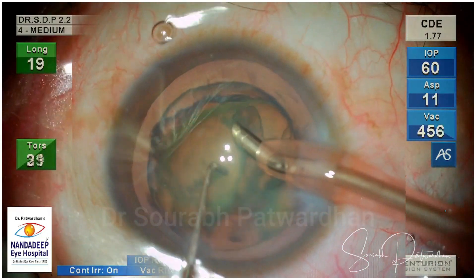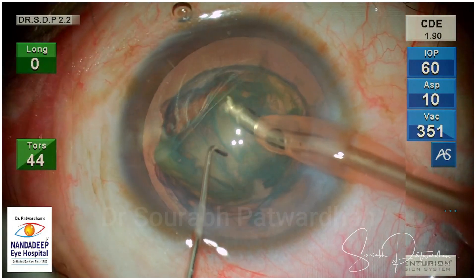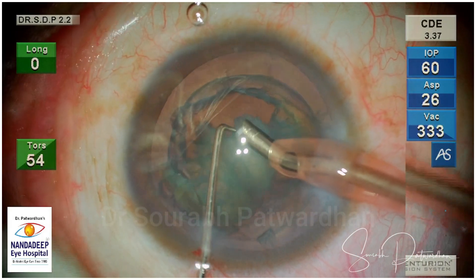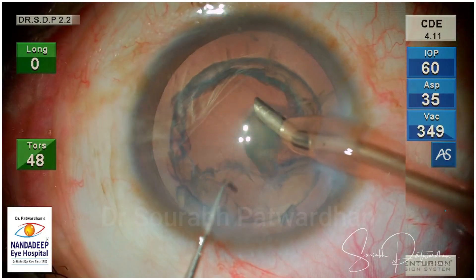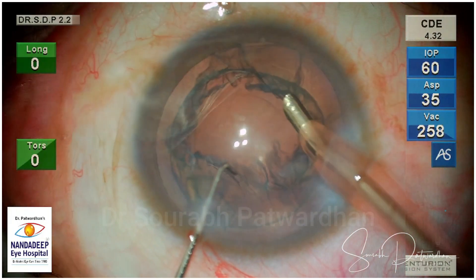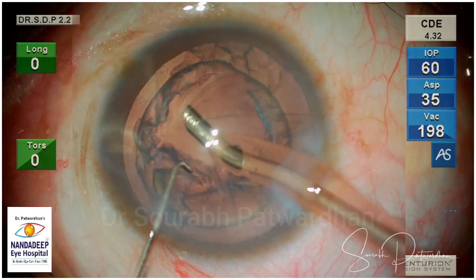Once the nucleus is lifted out of the bag, you can just emulsify it. It is a soft grade 1 to 2 cataract and you can emulsify it very easily without need of any divisions or further separation. That is a nice trick to have, particularly when dealing with these kinds of cataracts which are otherwise soft but have nuclear sclerosis.